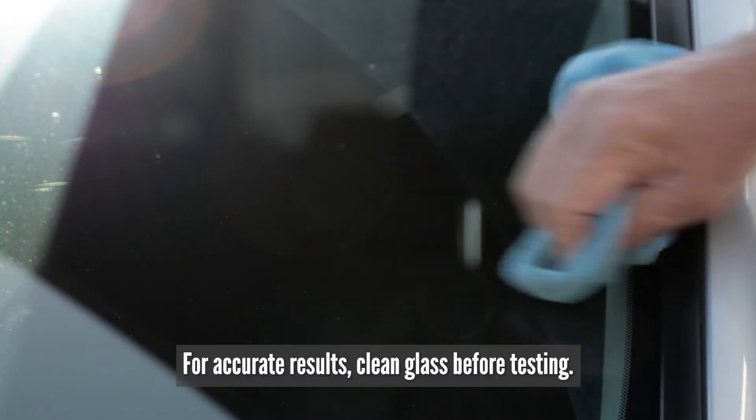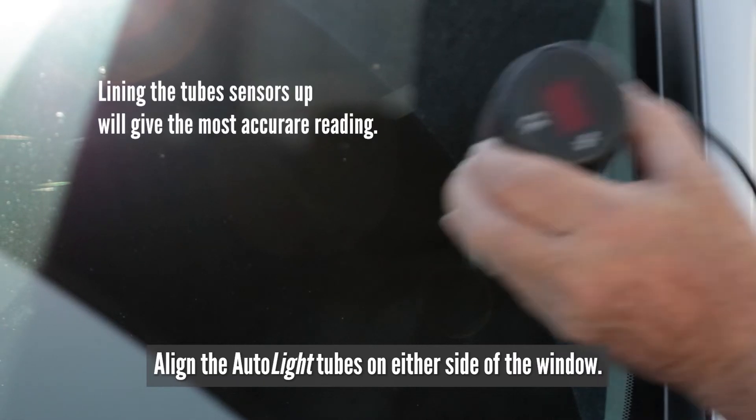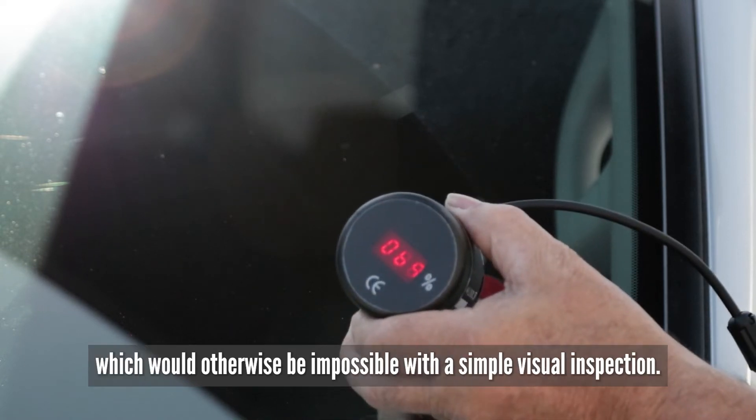For accurate results, clean the glass before testing. Line the Autolite tubes on either side of the window and press the button to get a fast and accurate reading — one that would otherwise be impossible by a simple visual inspection.